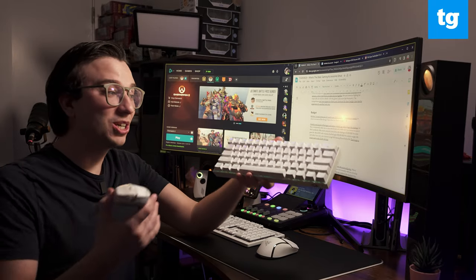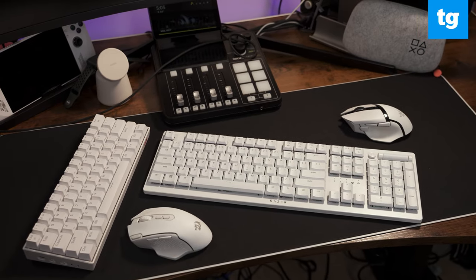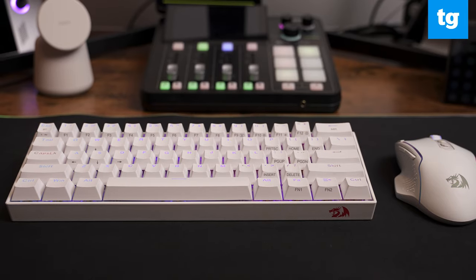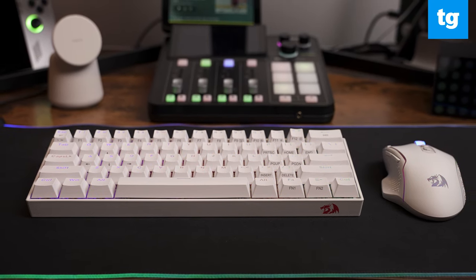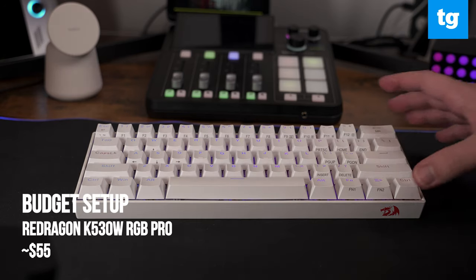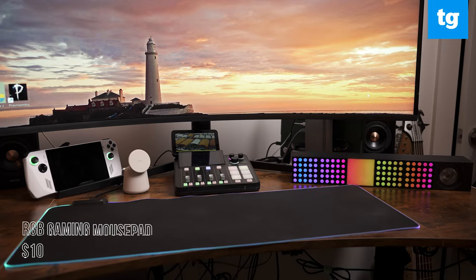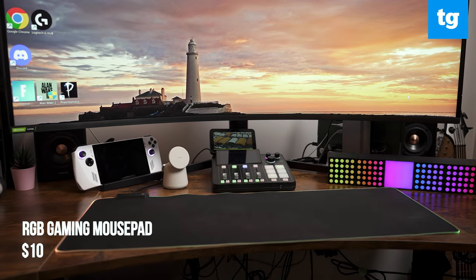I wasn't even sure I could make $100 work to get everything I needed, let alone recreate all the things I love about my Razer setup. I hadn't even heard of Red Dragon when I first began this challenge about a month ago, but they consistently came up as a top-rated brand with thousands of five-plus star reviews. After some research, I decided on the Red Dragon K530W RGB Pro, the Red Dragon M810W RGB Pro, and a generic large RGB gaming mousepad for $10.